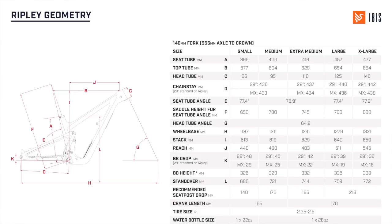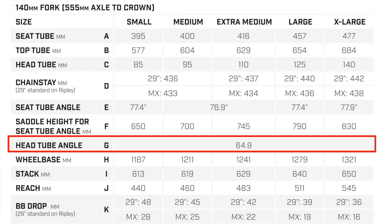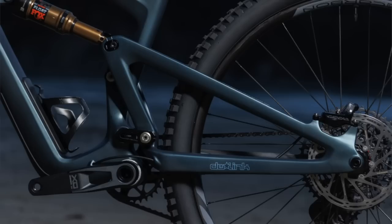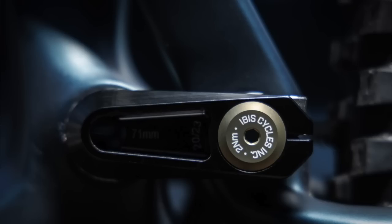The Ripley has unique geometry versus the Ritmo — the bottom bracket drops a little bit and the angles get about half a degree steeper. The head angle on the Ripley is 64.9°, which is quite a bit slacker than the old Ripley. The Ritmo is at 64.5°. It's fun having a shorter-travel bike with a bit more ground-hugging geometry that still handles lively. The really special thing about the Ripley is that it pedals amazingly — probably the most solid pedaling platform Ibis has ever done, which comes back to the size-specific geometry and kinematics.